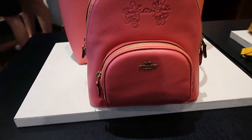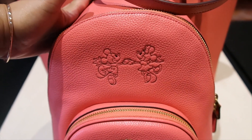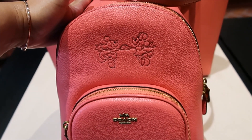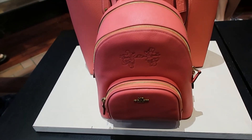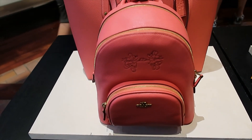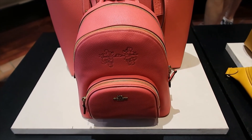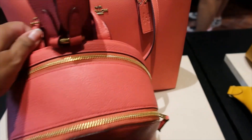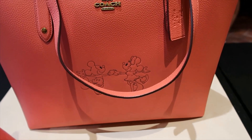Look at this backpack — it's pink Mickey and Minnie holding hands! How much is this one? This is $350. How does it compare to a Loungefly? I think it's pretty much the same size, very similar to that. Let's look at the totes — that's so cute!